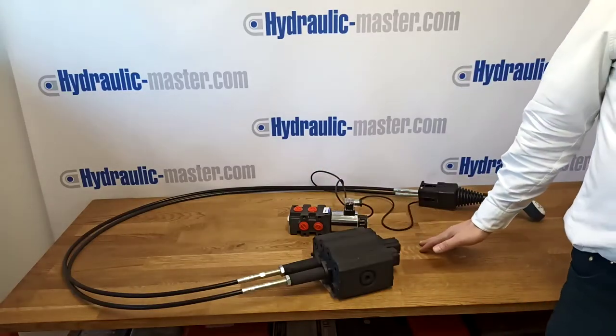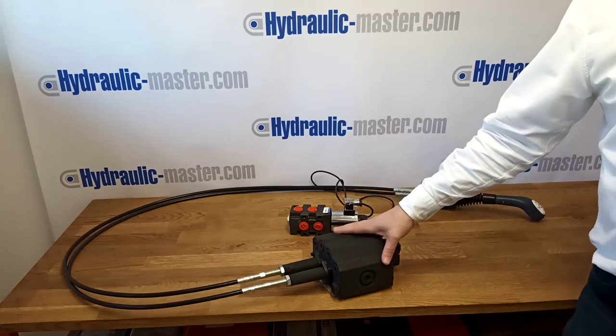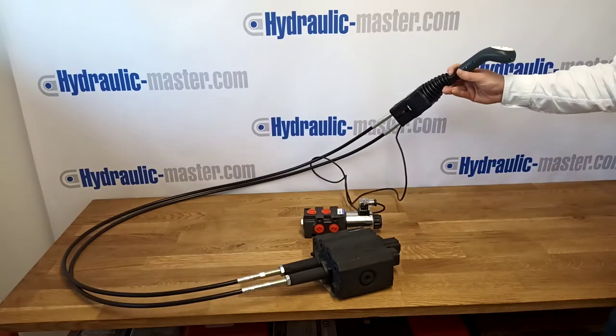Hello everybody and welcome to Hydraulic Master once again. Today I'd like to talk to you about this universal two-function valve, and we also have this third function additional valve and the joystick operation.